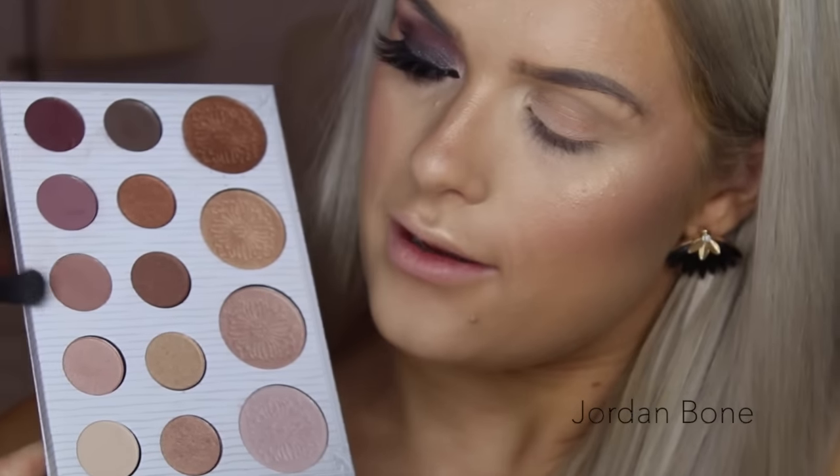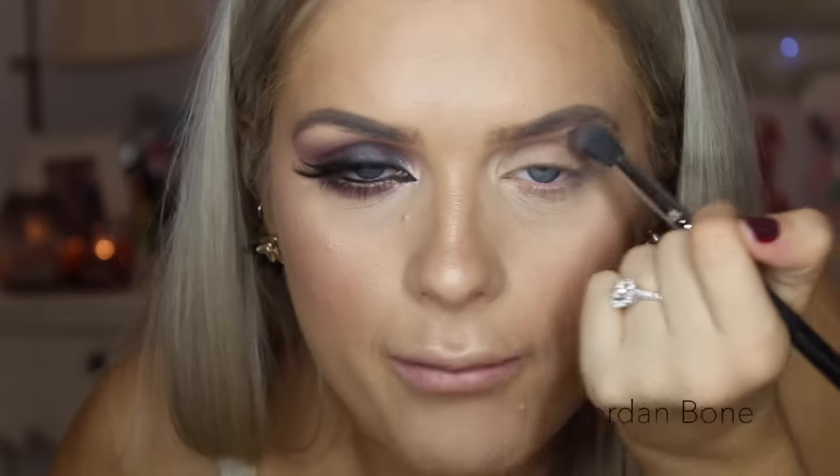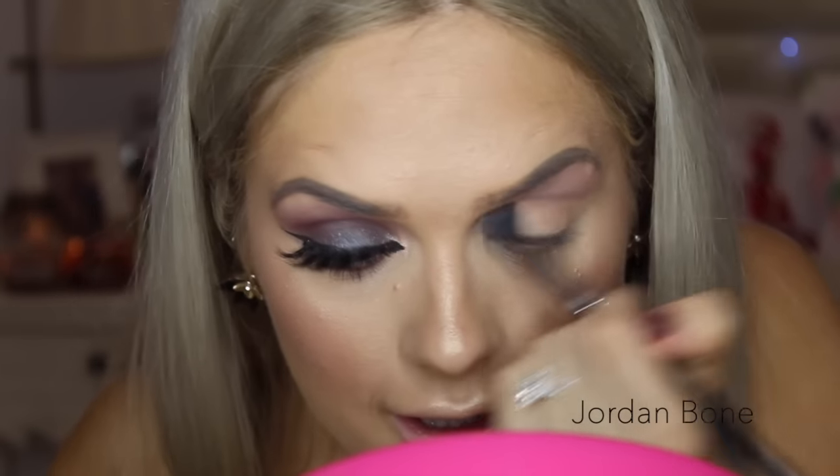So firstly I'm using the Carly Bible palette and I'm using this shade here on an E40 fluffy brush. I'm just going to pop that in the crease and the upper crease area and do what we always do — pop it in and then go backwards and forwards in circular motions to blend it. This is a really lovely colour.